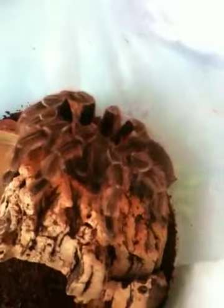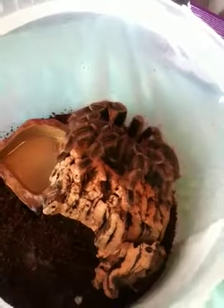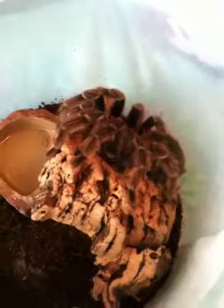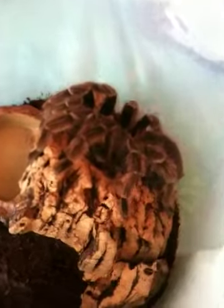And I bought another tarantula — this big female here. It's a Acanthoscuria jaconia, adult female. The man said it's about 8 years old, but she's fairly docile. About 7-inch leg span.